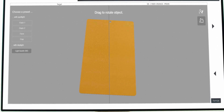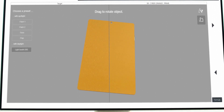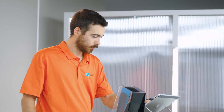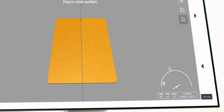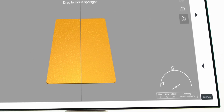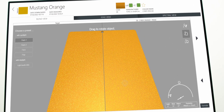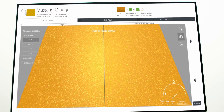PPG Visualized gives you such a realistic visualization of the color that you will be confident enough to skip doing a spray out. You'll be able to manipulate the lighting and shape orientation just like you are holding a panel in your hand. You'll even be able to zoom in to view the effect flake, sparkle, and coarseness of the color.